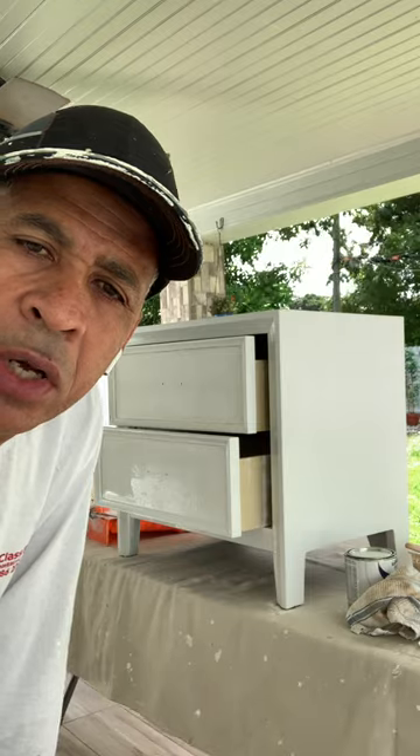Hello there, my name is Tony Perez from Home Pros Guru. I'm here on part three of painting the nightstand — this is the final video. In order to avoid unnecessary time, I went ahead and sanded this before making this third part of the video to make sure that I get it ready for the final painting.